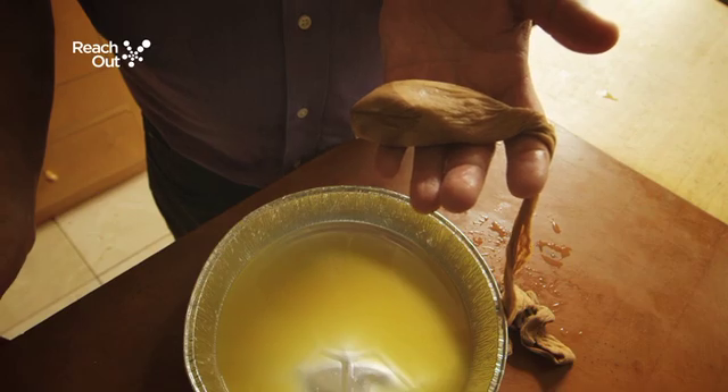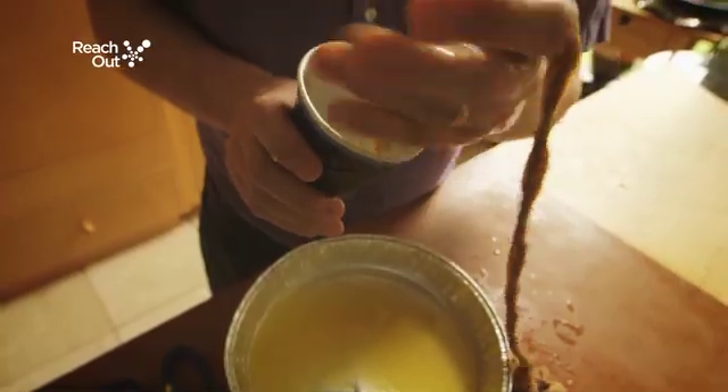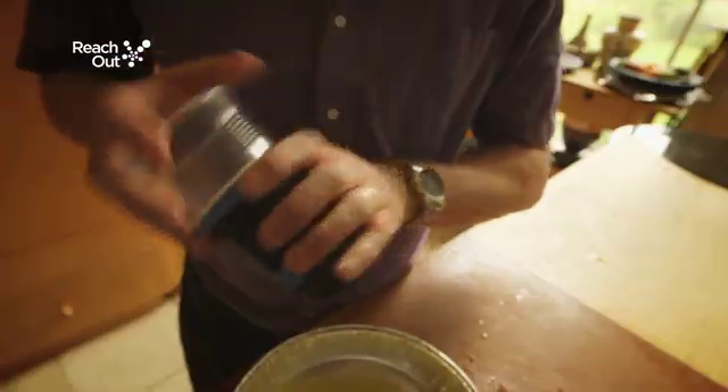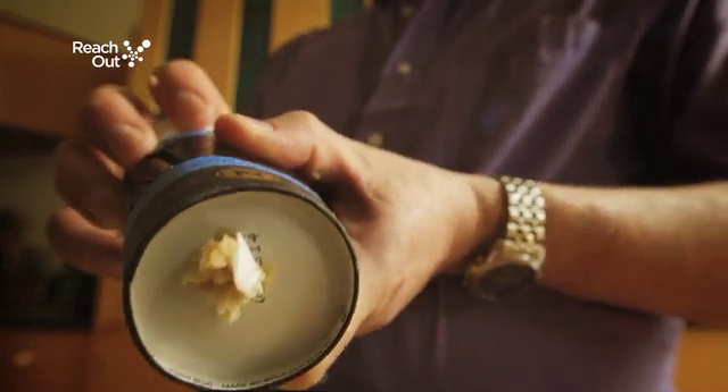When the waste is solidified, transfer it into a paper cup with a hole in the bottom, which represents the large intestine. Use another plastic cup to push the waste through the hole. This mimics the act of going to the toilet.